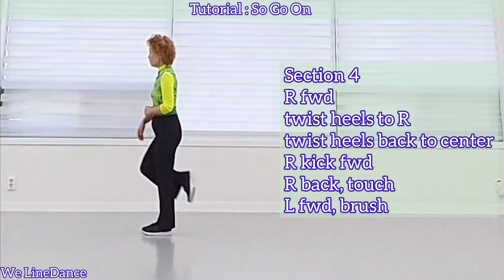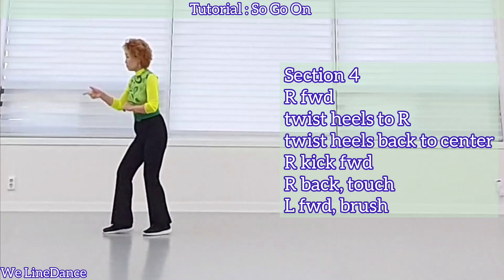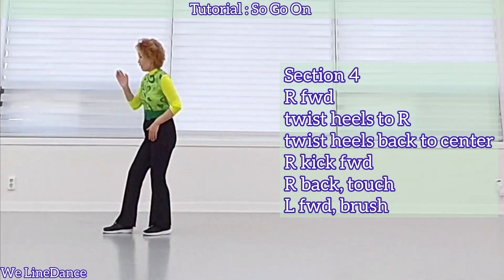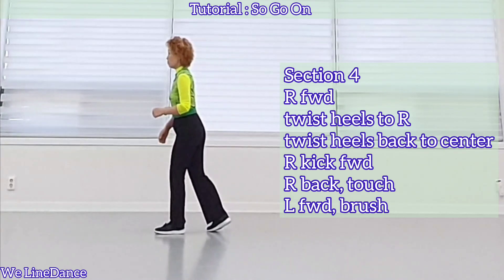Section 4: step forward, twist both heels to right and back to center, weight is on your left and kick forward, step back and touch, step forward, and brush.